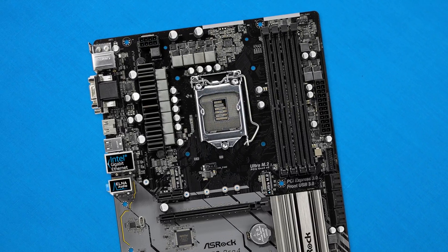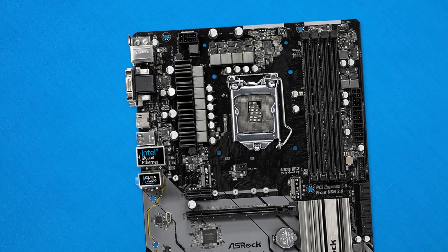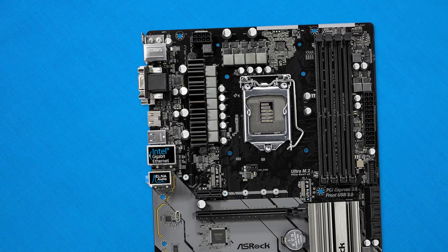There's also a small heatsink on the left side of the MOSFETs, which is not really going to do you too great for overclocking, as these MOSFETs and the VRM area in general is going to get a little bit cooked if it doesn't have some decent cooling.